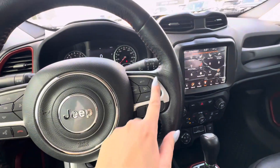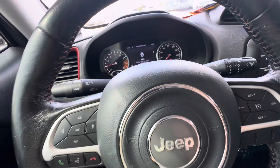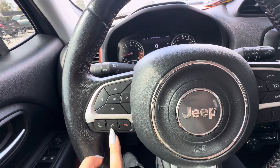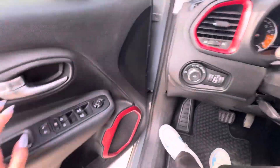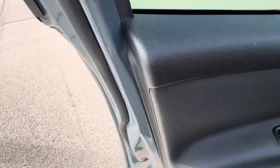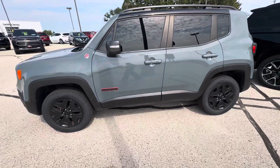If you take a look on the steering wheel, you have your cruise control buttons, and then your controls for what you want on the dash are right there — ending and answering phone calls and voice commands. If you take a look on the outside, this is what the outside looks like, and you do have the black wheels.